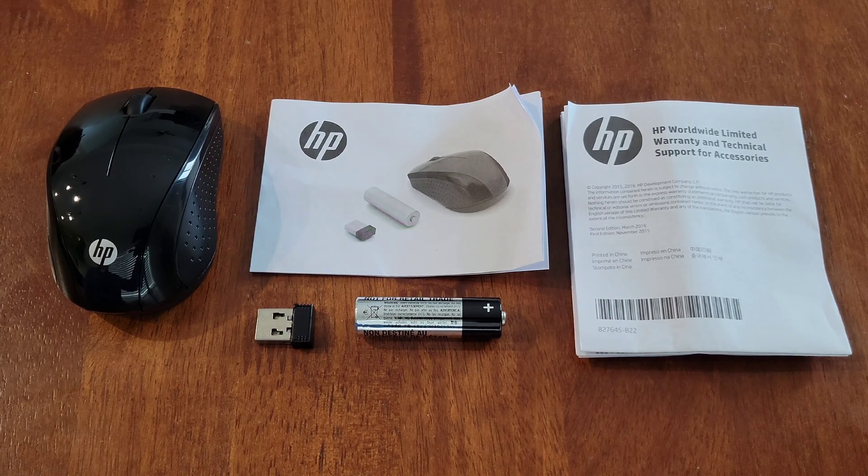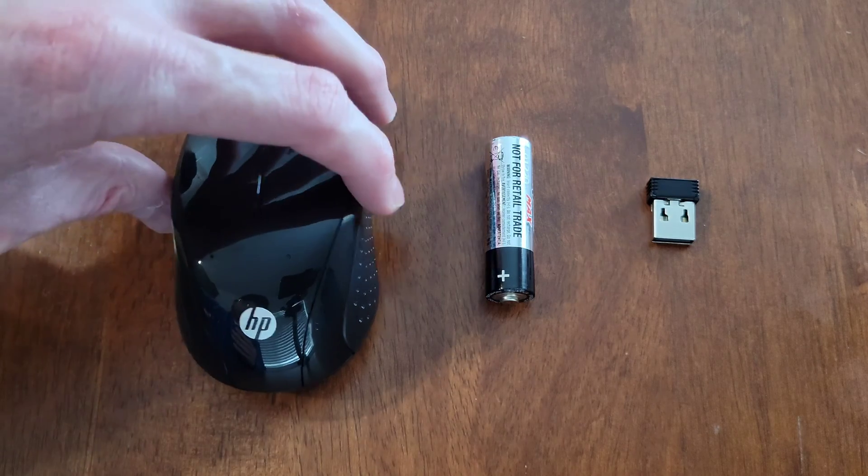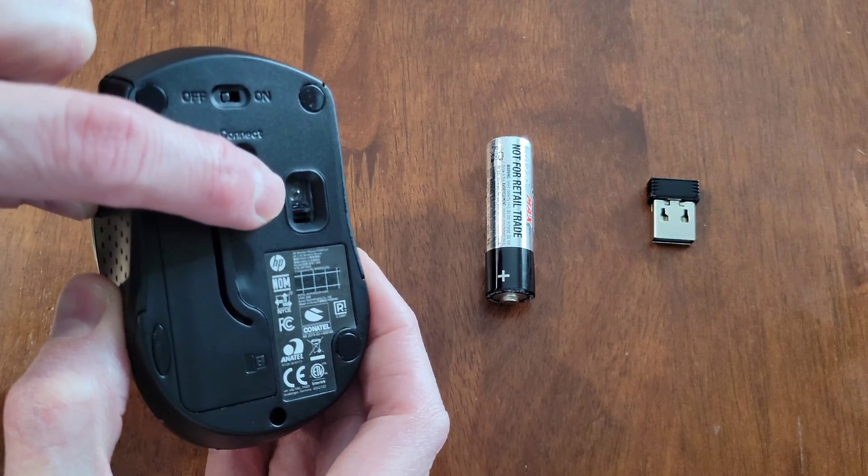The next thing we're going to do is install the double-A battery. To do that we need to turn the mouse over, but before we do that — the laser light is on the bottom of the mouse, so you want to make sure that you do not point the laser light at any living thing. When we turn the mouse over, here is where the laser light comes out.